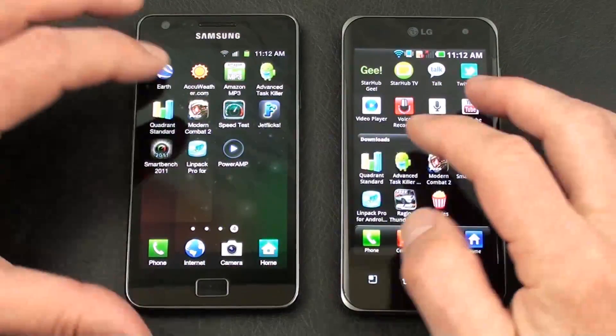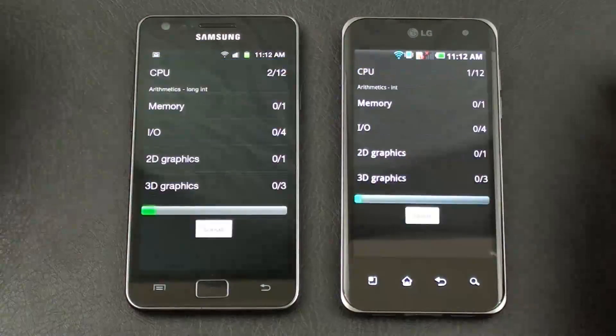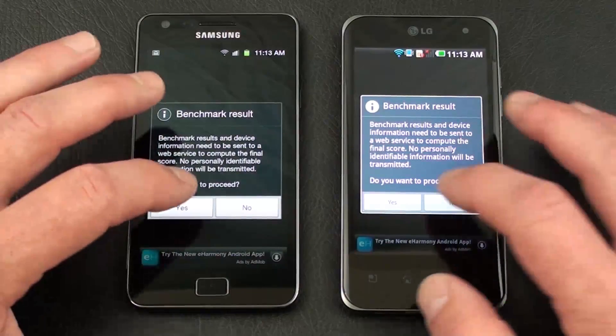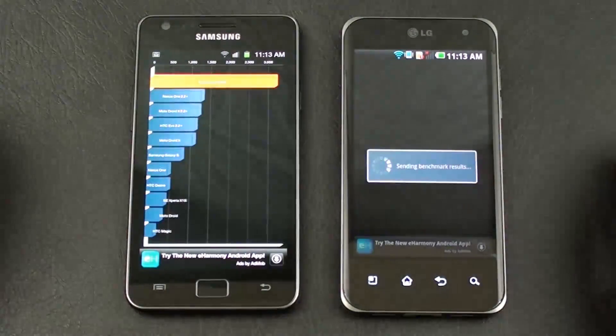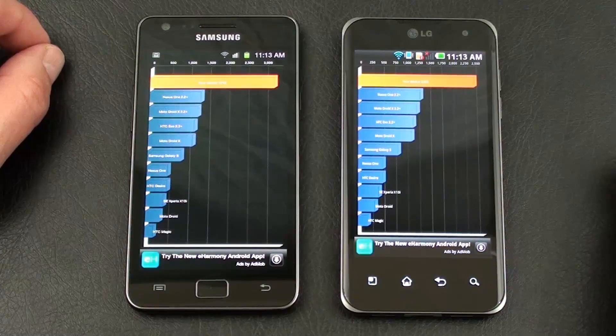Let's run the Quadrant Standard Benchmark Test — we'll get that kicked off on both and get a clean start. The Galaxy S2 came back at 3242, and the Optimus 2X at 2503.